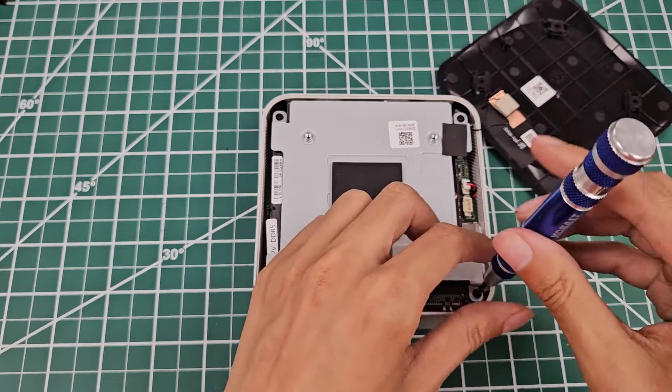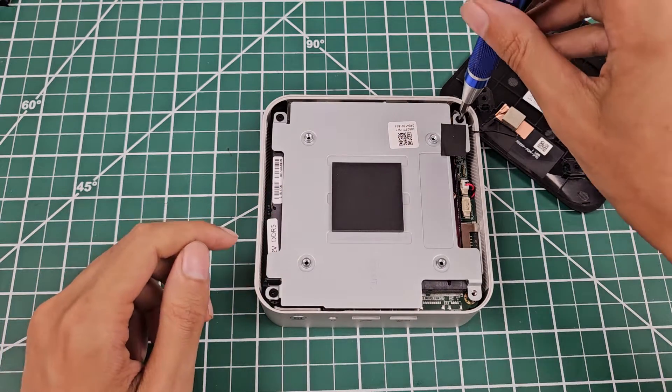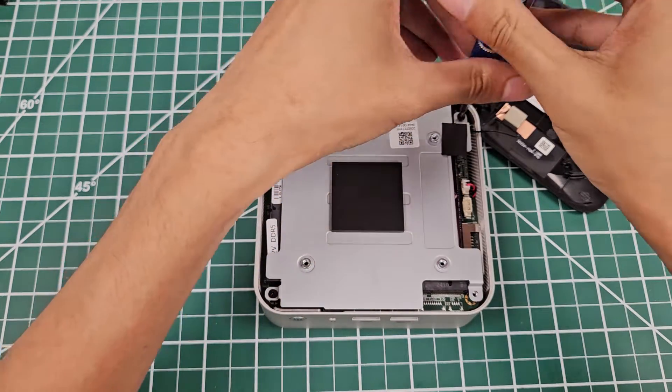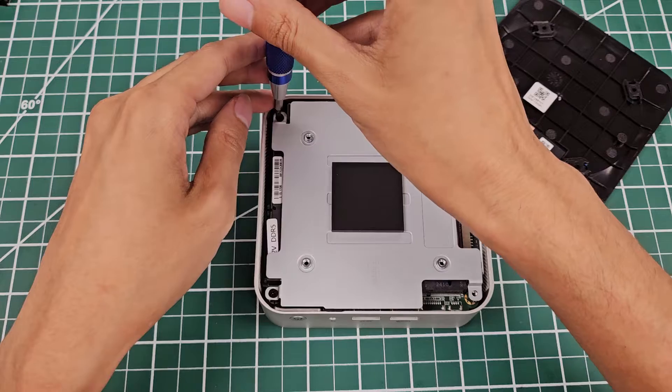The SSD temperatures are reasonably fine because you've got this metal chunk that acts as a heat sink. Unfortunately for the RAM, it just cooks in there because there's nothing actively cooling it down.